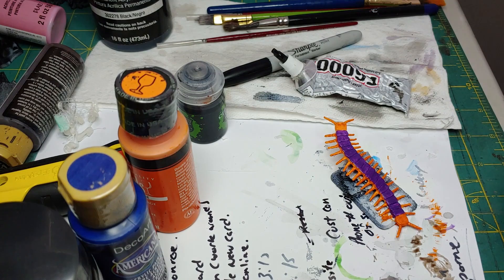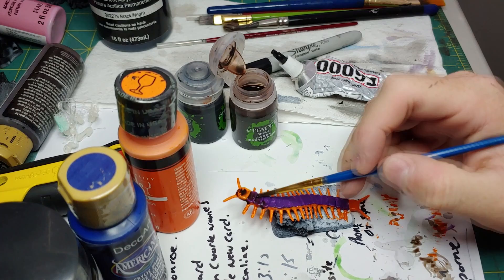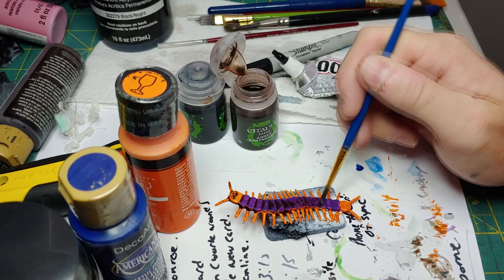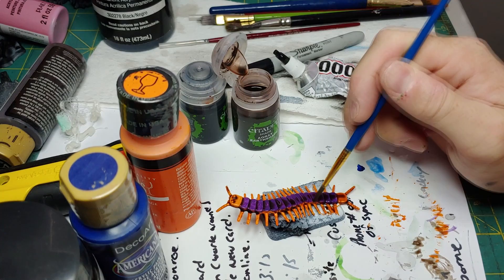Once our purple is dried, we're going to move on to this Agrax Earthshade. If you don't have Citadel paint like this, you can mix up your own brown wash. I'm going to start freely putting this wash all over the model. Our goal here is to pick out the details of the centipede — we want to show each one of those carapace sections. This is also going to cover up a lot of the mistakes we might have made earlier. If you feel like you've got too much on a certain section, you can always go back and dab it off onto a napkin. Don't worry about getting this on the base — it'll just blend in when we go back over it.